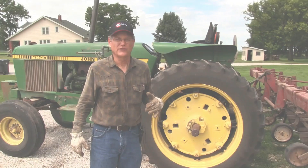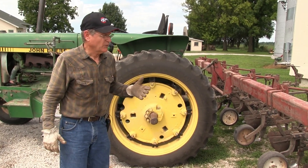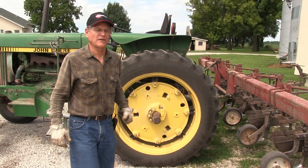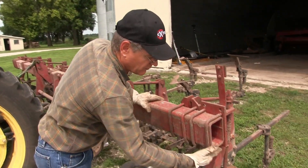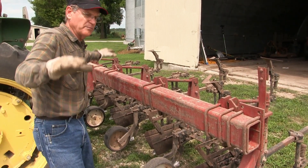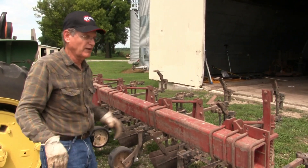What we have here is an International 153 cultivator that's been modified. When I set up a cultivator, I like to start with what's hooked to the tractor first, and that's the toolbar — this bar right here. When setting up a cultivator, I want to make sure this is the same height off the ground as the one on the other end, so the cultivator is balanced. Normally I have it inside on a shed floor that's fairly level so I can get that perfect.